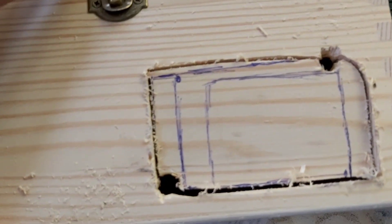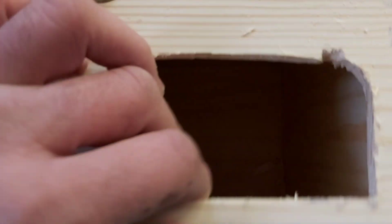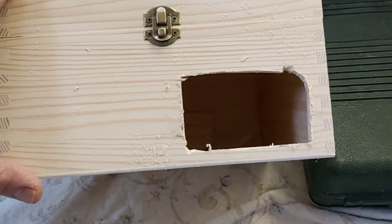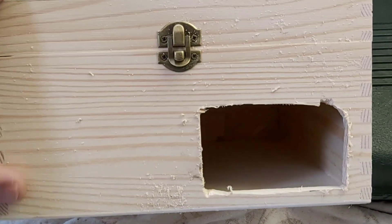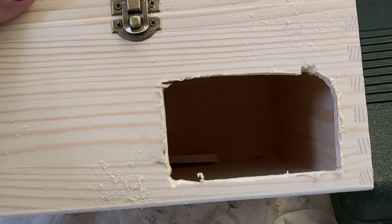Una vez tengamos el corte, da igual lo feo o lo bonito que sea; en el caso es la utilidad. Vamos a meterlo dentro de la jaula ya, fijaros. Y así, ahí dentro: caja, calidez, madera. Imagino que será más cálido. Vamos a probarlo.